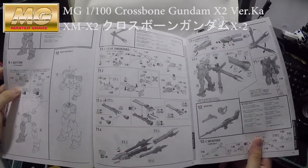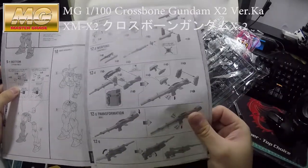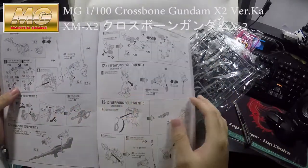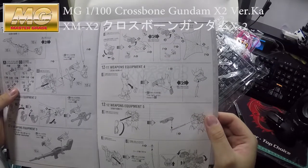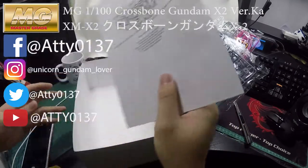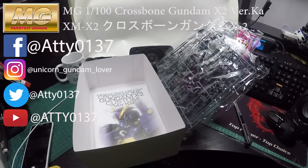It seems like there's not that many parts, so maybe it'll be another small, easy build — I hope so. I hope you guys enjoy watching the video. Please subscribe and I will be revealing more Gundam figures on my channel. Bye!